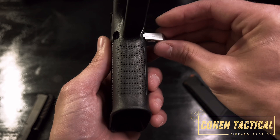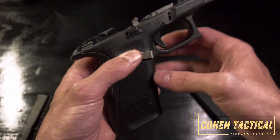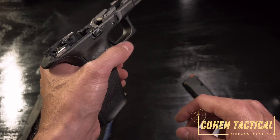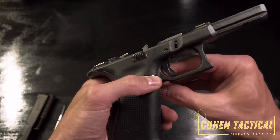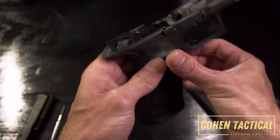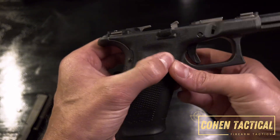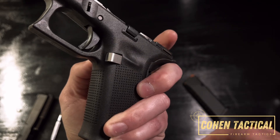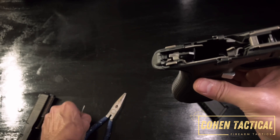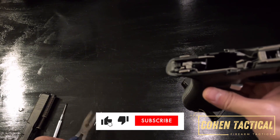You want to thread it through the opposite side from where you want to use it. I'm a lefty so I want the release on the right side of the gun. If you want it on the left side, you'd put it in from the right side through to the left — that would be for a right-handed shooter.